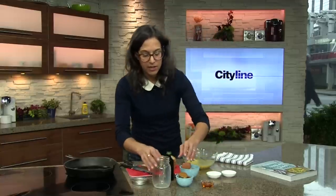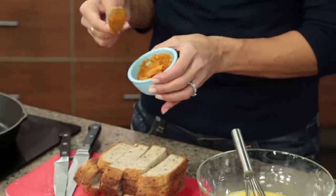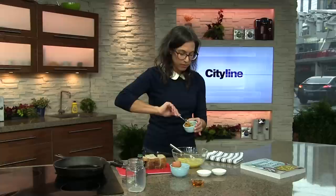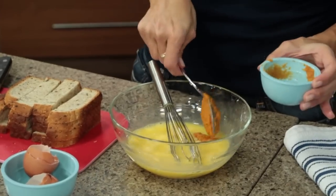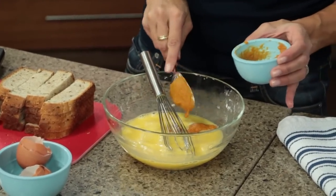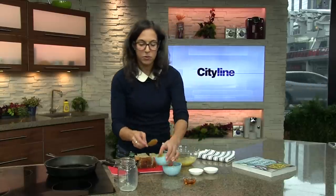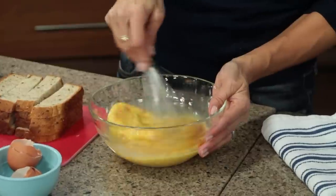I have right here a puree of sweet potato that you can buy in any store. You don't have to — if you have time, puree your own. This is one of those time-saving things where you can buy it already out of a can or a carton. I'm putting about a quarter cup of sweet potato puree, and you're just going to want to whisk that right through into your eggs.